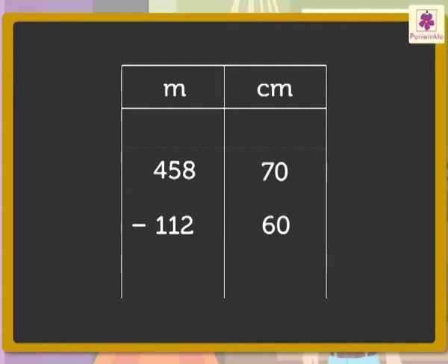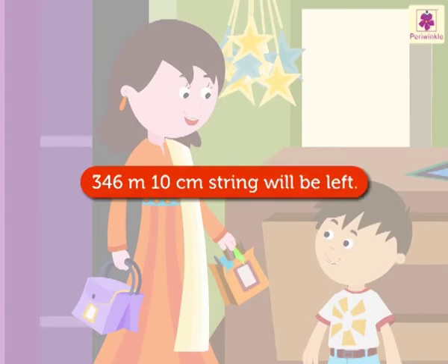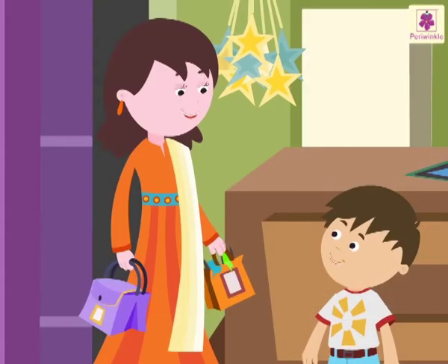Mom says, 'Yes. First, we subtract the centimetres and then the metres, like this.' They work through the subtraction. The answer is 346 metres 10 centimetres. So, 346 metres 10 centimetres long pennant string will be left after they use some for the birthday.